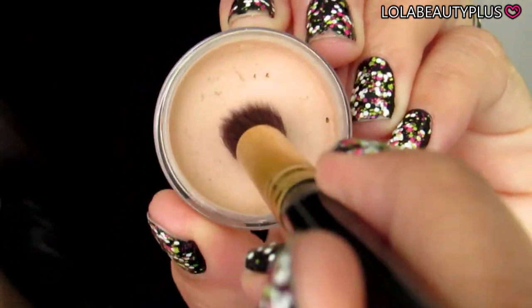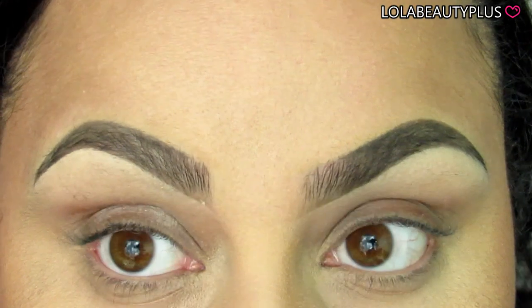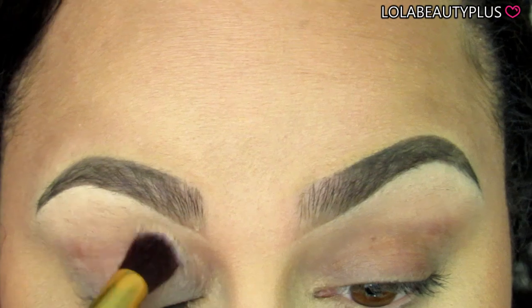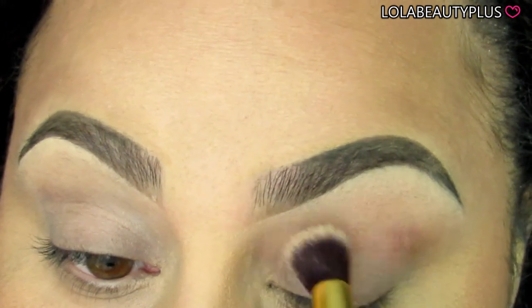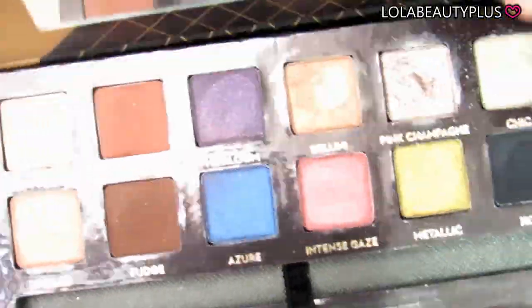I'm using the Mika Beauty primer with a brush I got in an eBay set, and I'm just going to use that to distribute the primer on my eyelids evenly. It's a little bit of a tougher primer — not as smooth — but I really love how it evens out my skin tone. I use it with this specific brush because it grabs and evenly distributes it.